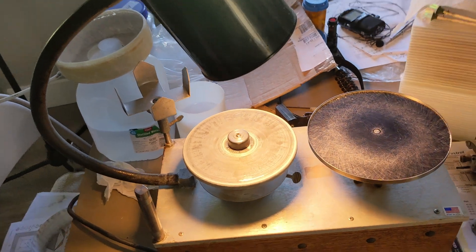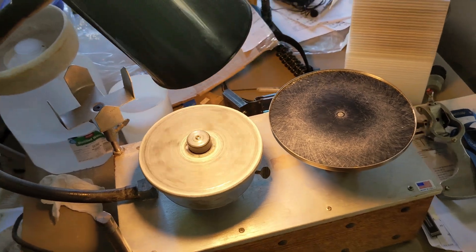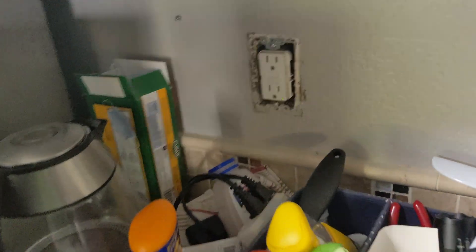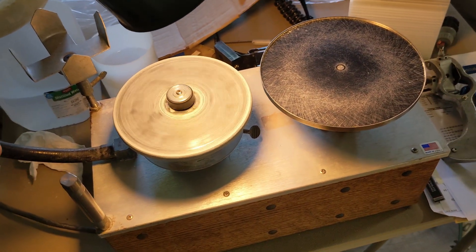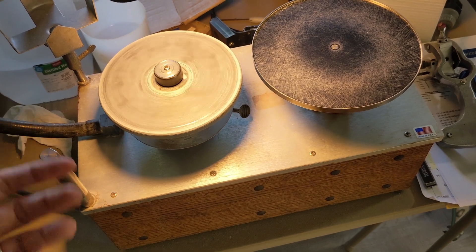I'm having a bit of a problem with my faceting machine where after a little while of running, the machine will turn off — what happens is it trips the breaker over here and causes that to trip. This only happens after using the machine for at least half an hour, based on a test I did this morning.